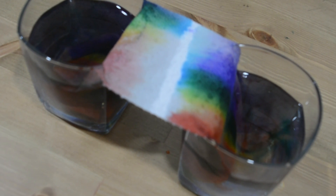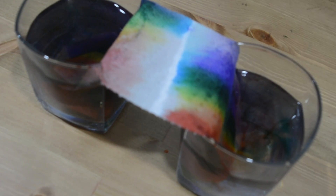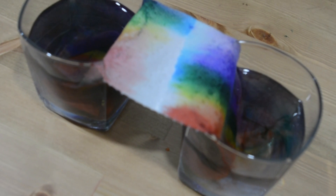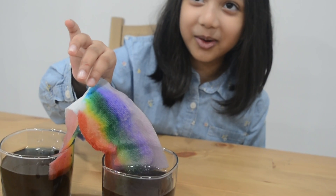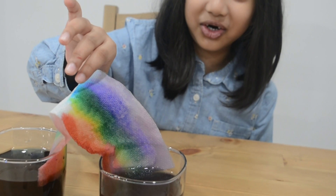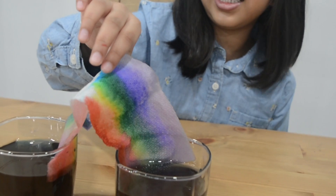Look at this beautiful rainbow! Isn't that fun? Let's find out how it works!